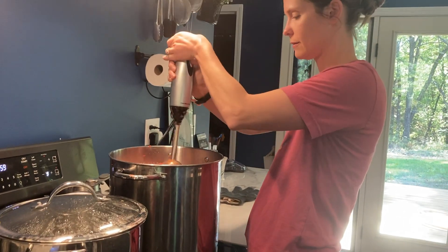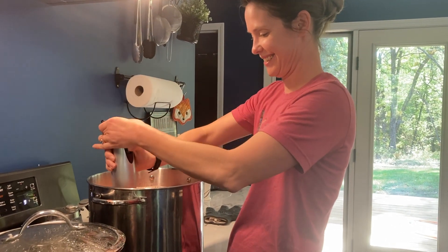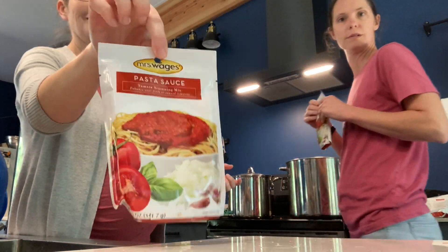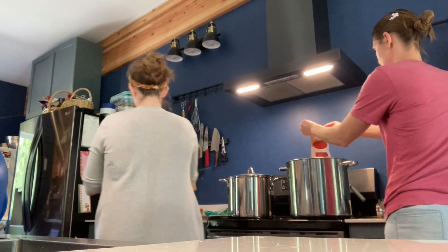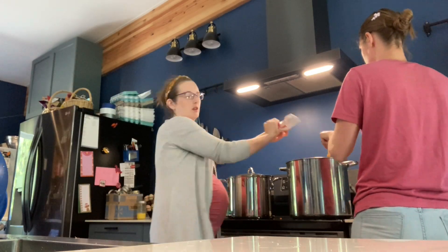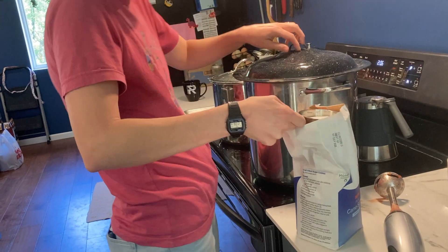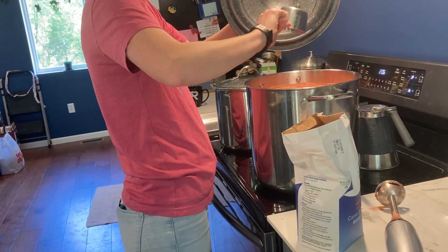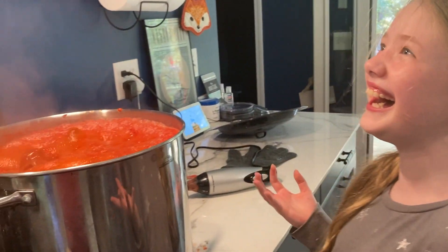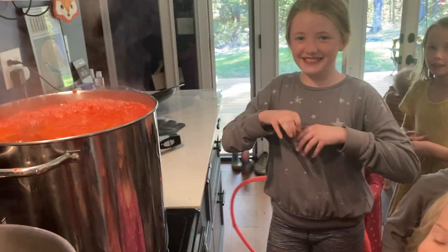All of our tomatoes have cooked down, so we hit them with the immersion blender to make it nice and smooth. Then we need to add our seasoning. Now I'm a bit of a cheater when it comes to spaghetti sauce — I like the Mrs. Wages pasta sauce packets, and they're super easy. For 40 pounds of tomatoes, about six packs. We dump those in; we don't need to worry about adding lemon juice or citric acid because the mix already takes care of that. It does call for quite a bit of sugar, but we cut the sugar in half because we don't like our pasta sauces that sweet.